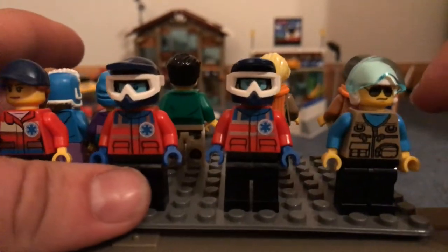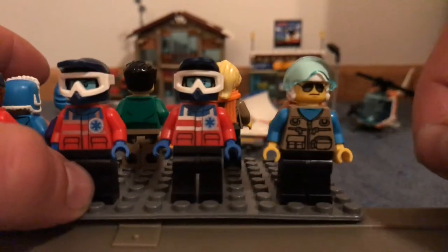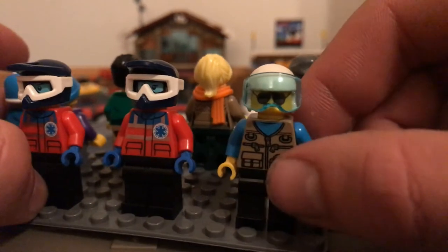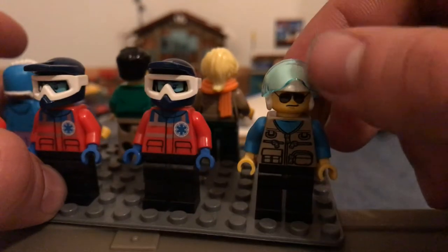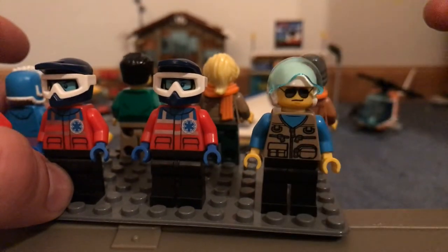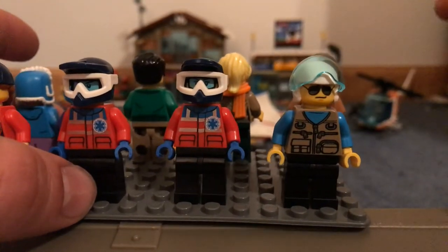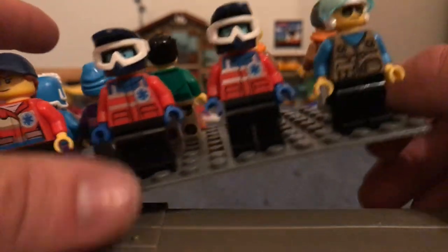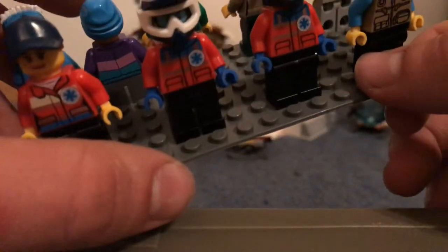Next we have the helicopter pilot. Another new style helmet with this new big pilot's visor. I don't really think he's part of the rescue crew, but I'm sure he could do stuff if he wants. Because the helicopter is more of a camera copter — a camera copter chopper, whatever you want to call it.